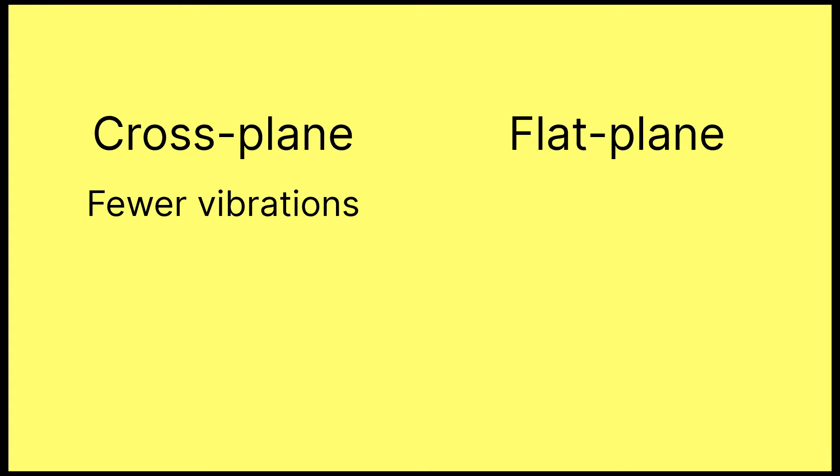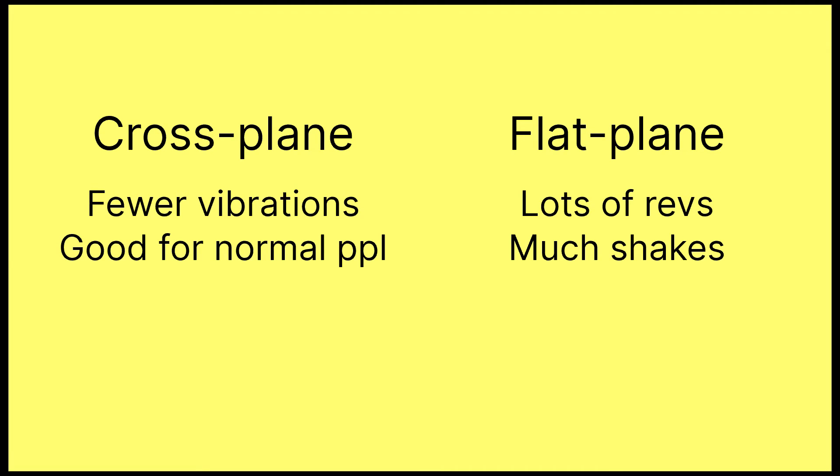So, which is better? Well, as with most things involving cars, it depends. Cross-plane crankshafts will run with fewer vibrations at lower revs, which is more useful for consumer cars — you wouldn't really want your Toyota Corolla to be shaking around whenever you're sitting at a stoplight. Conversely, if you want to make huge revs but don't really care about those secondary vibrations, flat-plane is most likely the way to go.